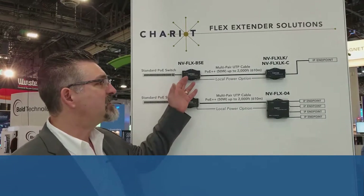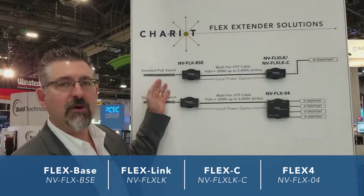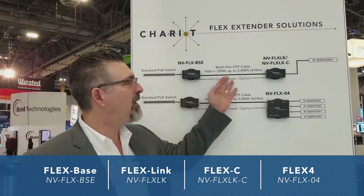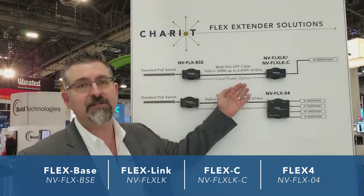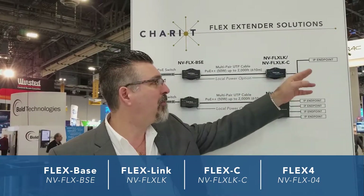It comes in a base and a link, and the way that it works is this: you plug the base into any standard PoE switch, you run a multi-pair UTP cable — a Cat5 or Cat6 cable, for example — to the Flex link, and you connect your IP endpoint.